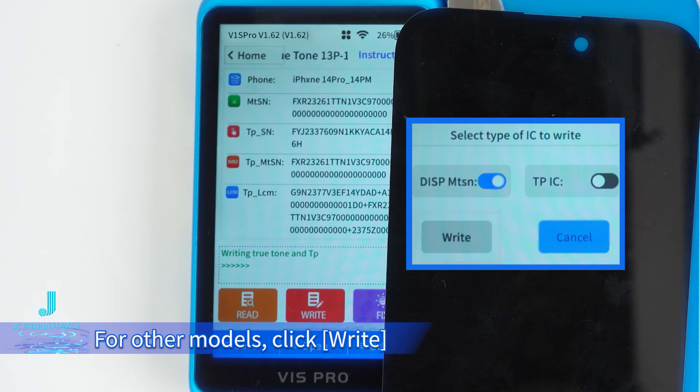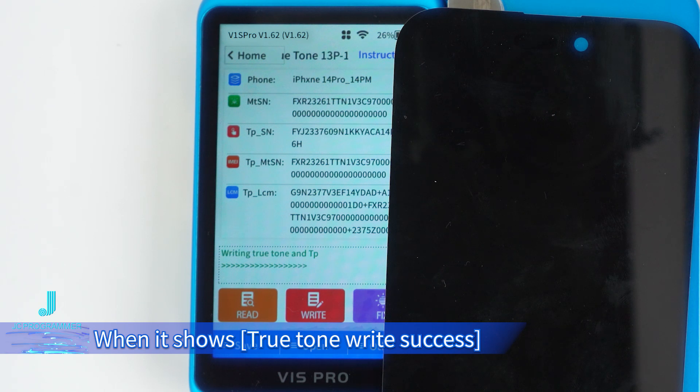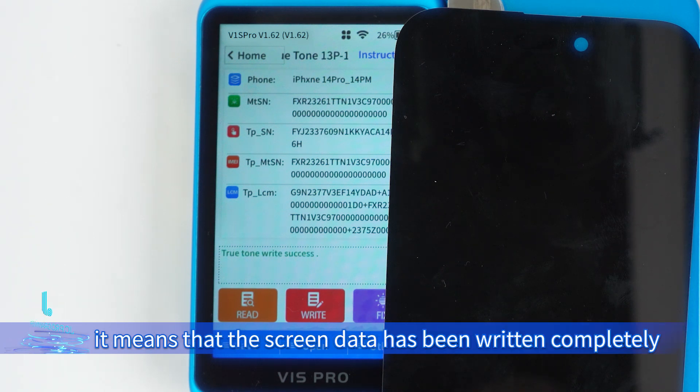For other models, click Write and the True Tone data will be written. When it shows 'True Tone Write Success,' it means that the screen data has been written completely.